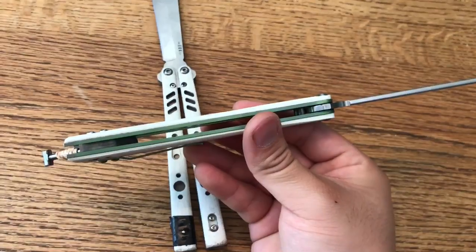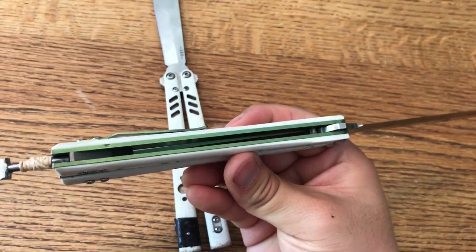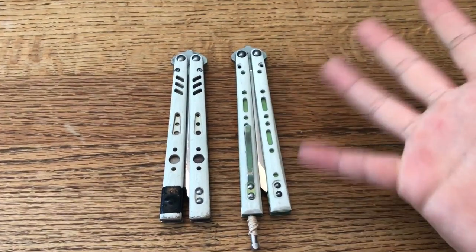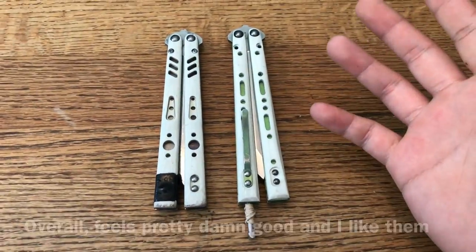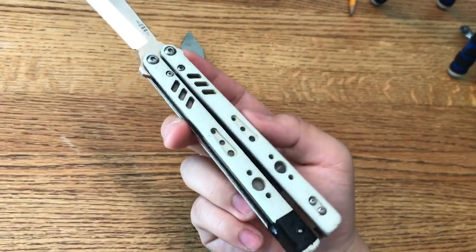In my opinion, these scales feel a bit thicker, but Nika said that the scales should be the same width as the stock scales. I'm pretty sure it feels this way because the designs are different. The weight of these scales feels a bit heavier, but it feels more balanced than the stock rep. The stock rep to begin with feels a tiny bit blade heavy — again, in my opinion.